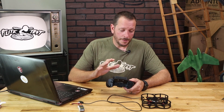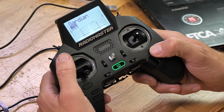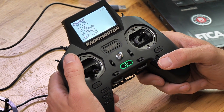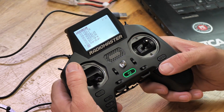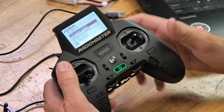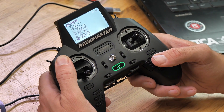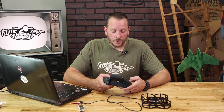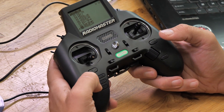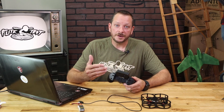Our first step in setting up our Guardian and our Zorro is to create a new model. To do so, we're going to hold a long press down on our model button. We're going to scroll to a new one — I'm going to make a whole new model, so it's going to be number nine for me. We're going to press down once and hit create new model. Press down on that scrolly ball one more time and now we have that. Once we've created our new model, we can go on the left side to the middle button that says page. We're going to press that one time and that's where we're going to enter our setup menu.